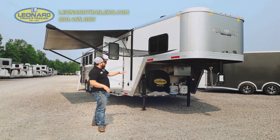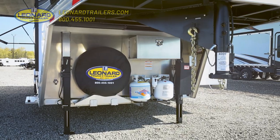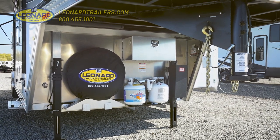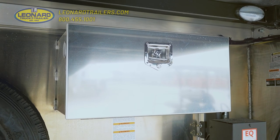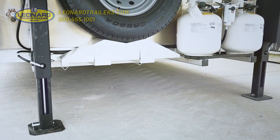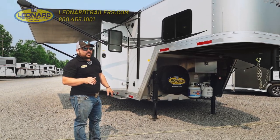First thing we're going to start with is underneath the nose here. You're going to see a couple things that maybe you don't see on a lot of trailers. This trailer features dual landing gear, self-leveling side-to-side for you so you don't have to worry about being a little off-kilter. We also have an aluminum battery box for your deep cycle batteries. We have a Jiffy Jack underneath of the spare tire. If you don't know what a Jiffy Jack is, that is the quickest, easiest way to change a tire on the side of the road.